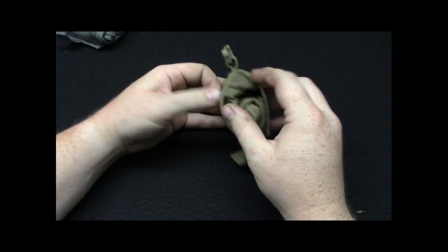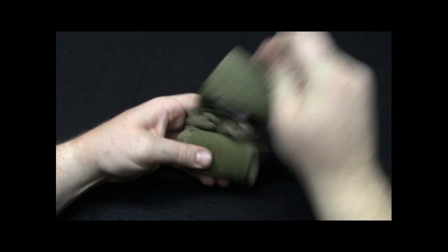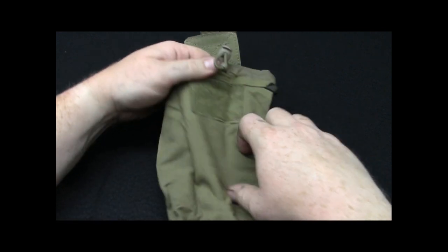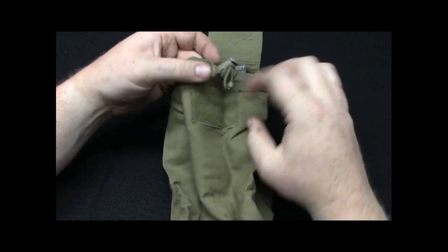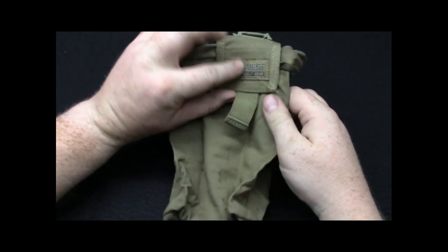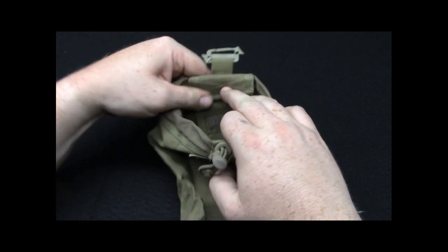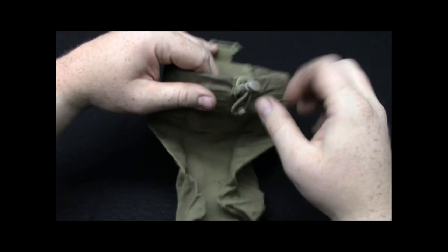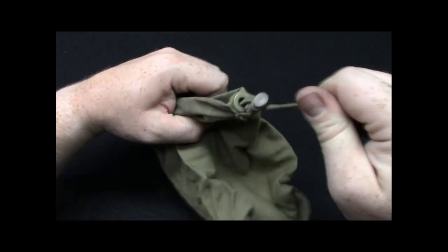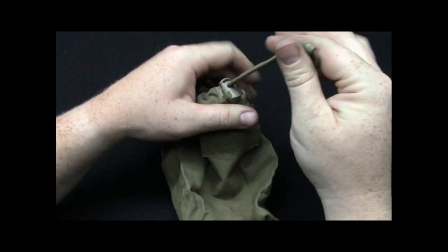There is a belt loop behind here — it'll be easier to show when I unhook it. If you're unfamiliar with how these work, you pull the Velcro up and the pouch unrolls and unfolds. Now you have basically a big dump pouch. There is some Velcro so you can get actual closure to the outside. There is also a hook and loop on the inside so that if you don't want the flap closure in your way, you can close that up. There is a cinch and a toggle for retention, so it can be a one-handed operation, which is nice.